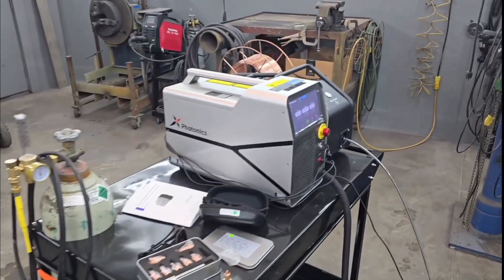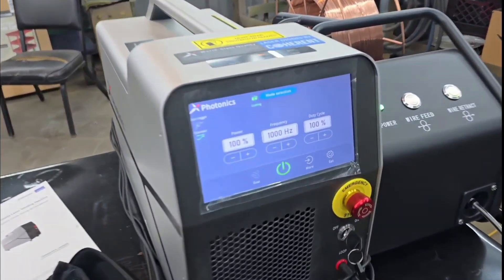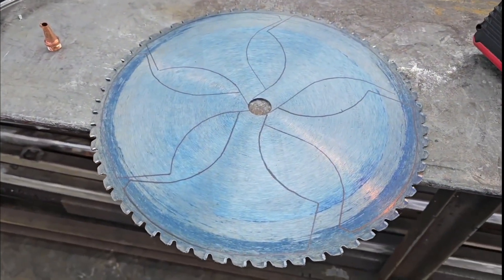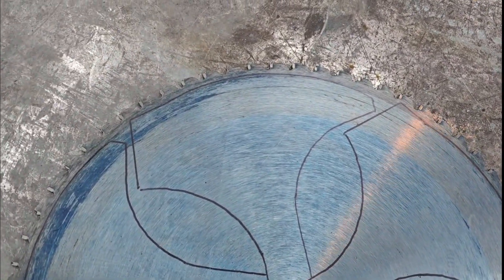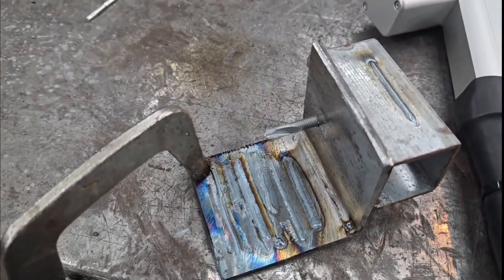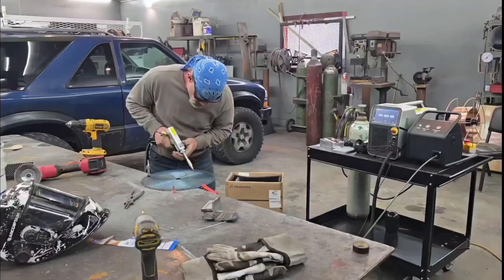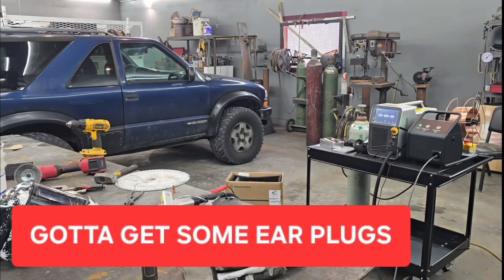We're finally getting a minute to work with this Photonics laser — got this X1 from them and they're wanting me to try it out. I'm not one to just cut and weld plates on the table for nothing, so I grabbed a saw blade. I used to have a guy that would sharpen these blades for me, but he retired and I haven't found anybody, so I've got a lot of these blades laying around and decided I was going to try to make something out of them.